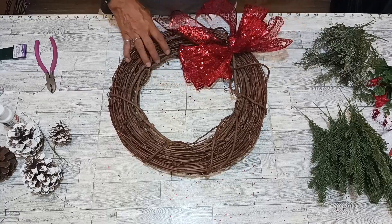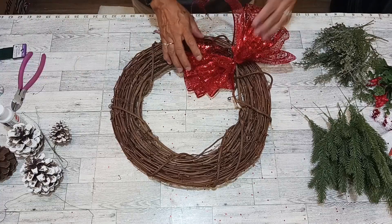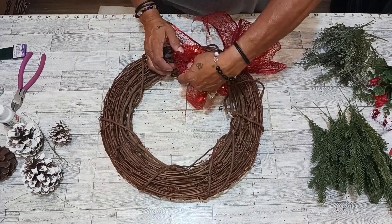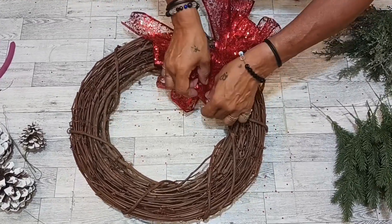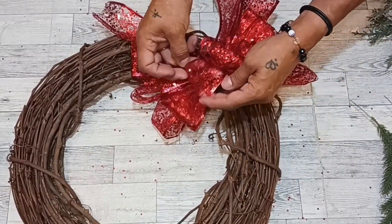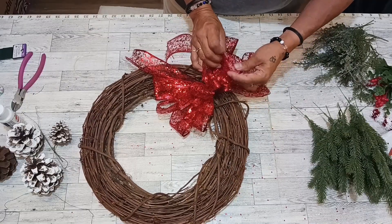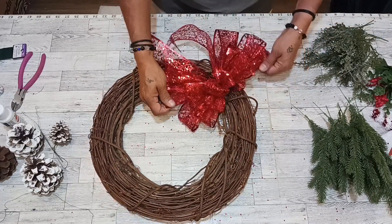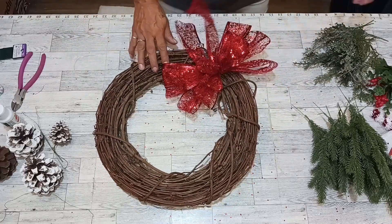Let's start puffing it out — look at this! Just start popping this out. What a beauty we made! Beautiful, beautiful — and all of these pieces of ribbon, just puff them all out. Look at that, wow everybody — just gorgeous!